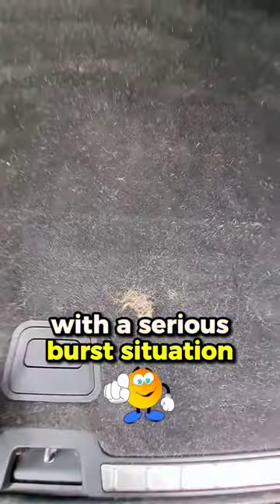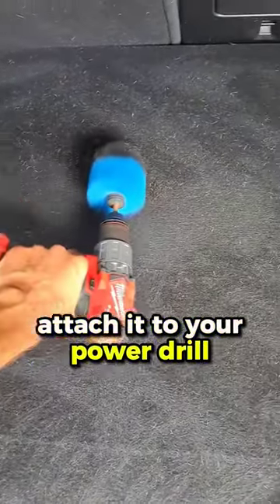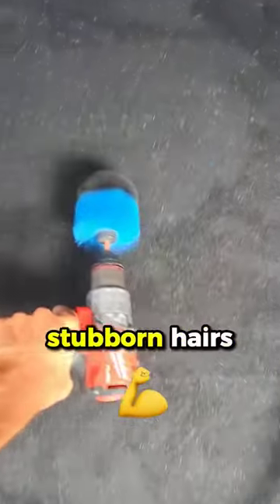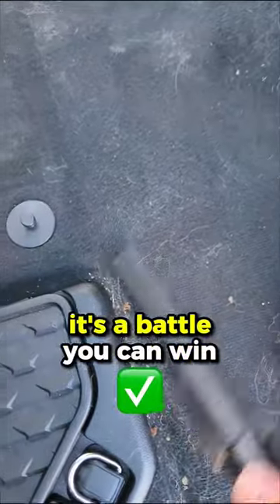But what if you're dealing with a serious fur situation? That's where the drill brush comes in. Attach it to your power drill and its rotating bristles will dig deep into the fibres, pulling out even the most stubborn hairs. Pet hair might be a persistent foe, but with the right tools, it's a battle you can win.